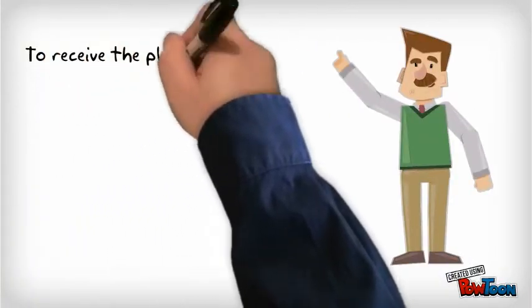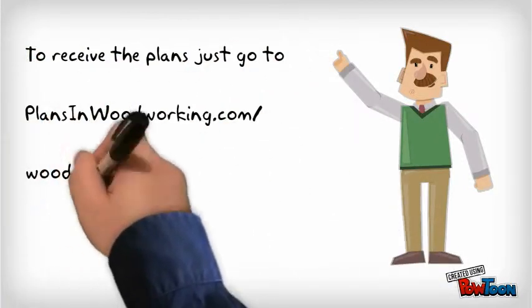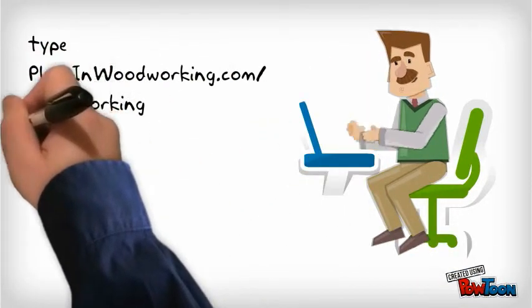To receive the plans, just go to plansinwoodworking.com/woodworking. Type plansinwoodworking.com/woodworking into your browser.